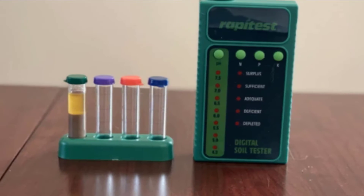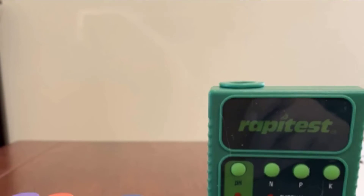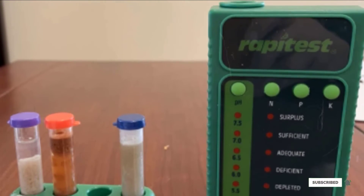For example, some reviewers noted that the caps on the test bottles are small, won't stand independently, and have caps that are hard to remove. In addition, some reviewers claim the capsules are hard to pull apart without spilling the powder.